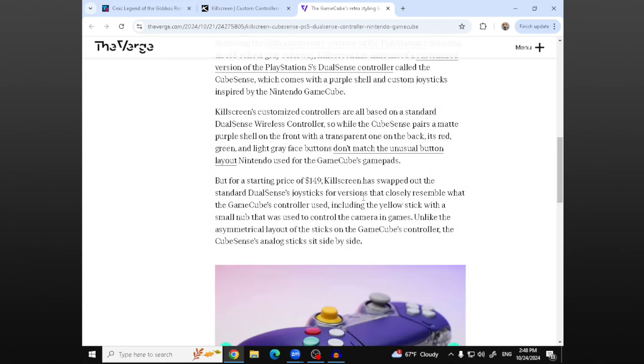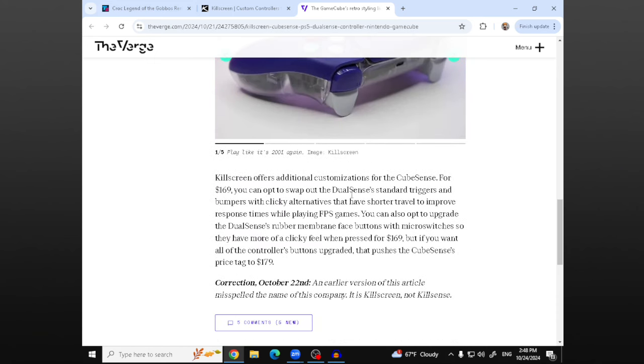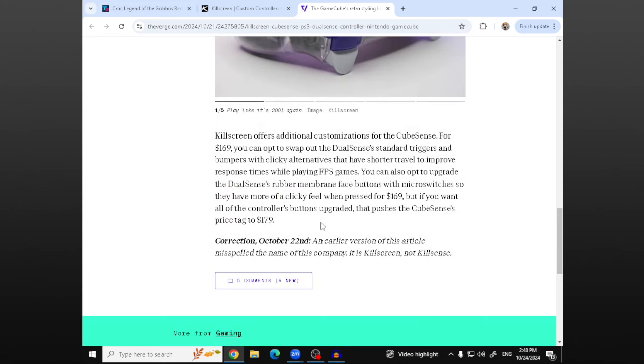This is going for $149 as the starting price, and you can get upgrades. So it's $149 for the base price, but for $169 you can swap out the triggers for clicky triggers that have shorter travel. And if you want to upgrade all the controller buttons, you can get it for $179. They have a lot of different options for this controller — the standard swap, or different buttons and clicky triggers.